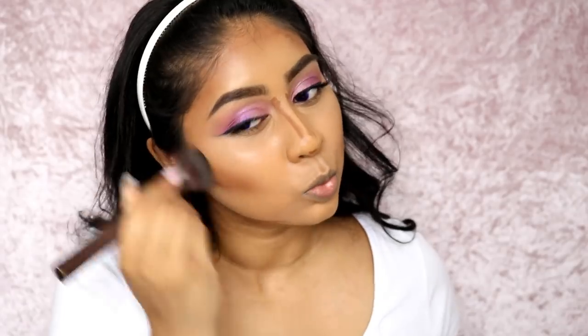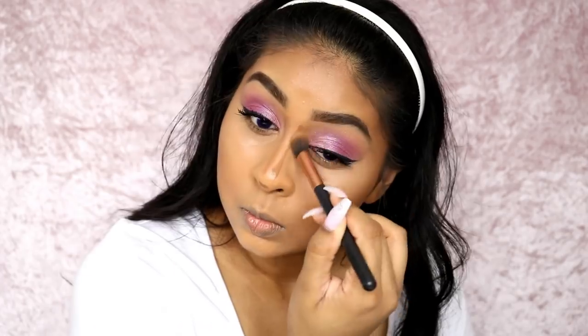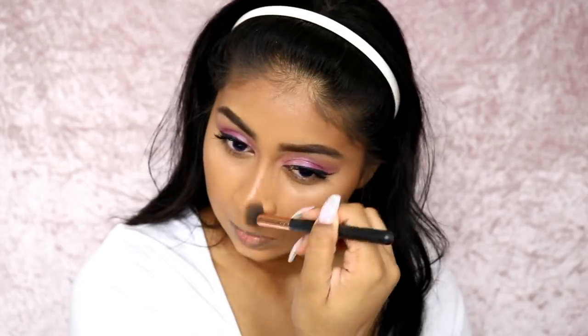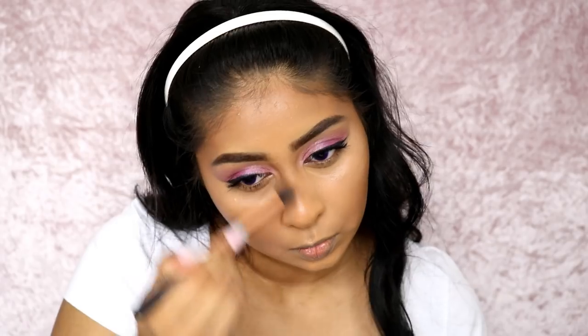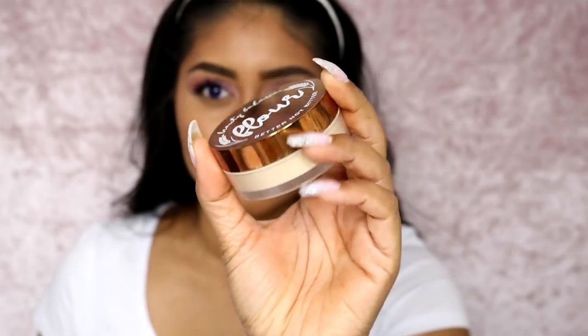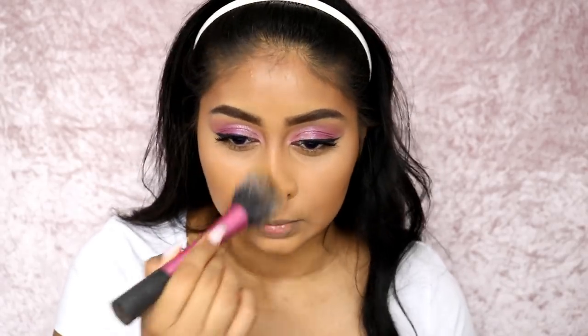I did fast forward a bit here because it was a very long blending process. Also use a small fluffy eyeshadow brush just to blend the nose contour - it works really well. Then I grabbed my setting powder - this is the Beauty Bakery Flour in yellow - and lightly set this all over my face: under my eyes, around my mouth, nose, and forehead. Basically the lighter areas of my face. I'm using a Real Techniques blusher brush for this.